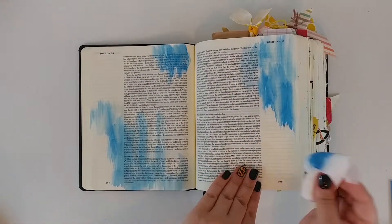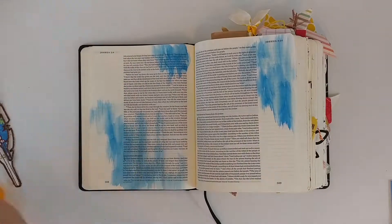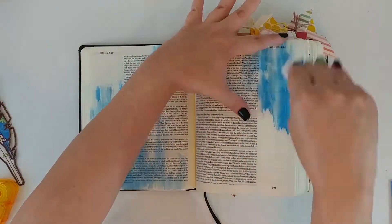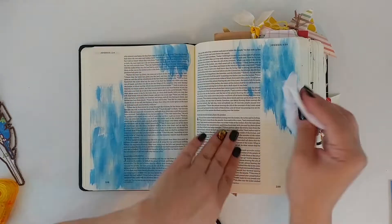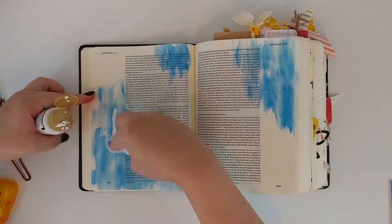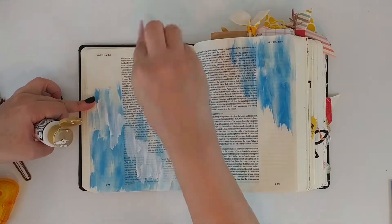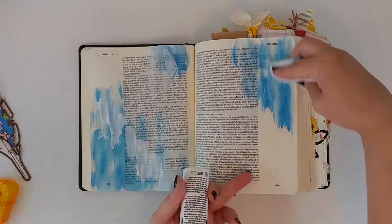I have an Americana Ocean Blue paint that I'm putting on a baby wipe and just swapping it onto the page. I really love this technique because it gives it a really interesting texture, but it also keeps the paint very thin so I can still read the text underneath.